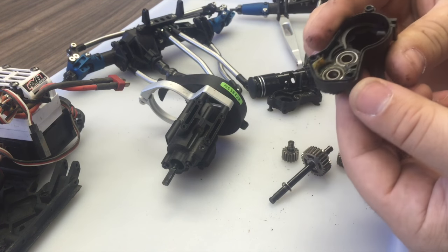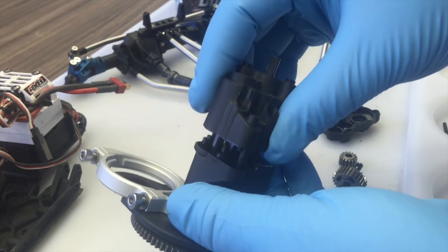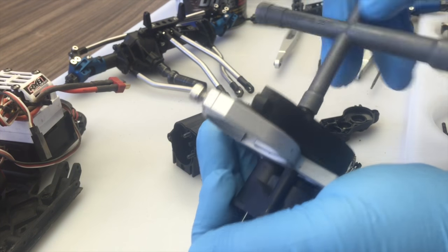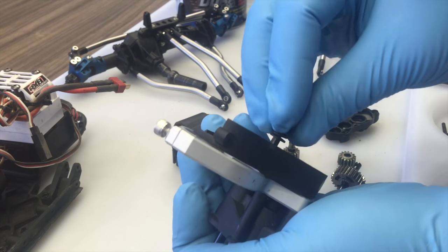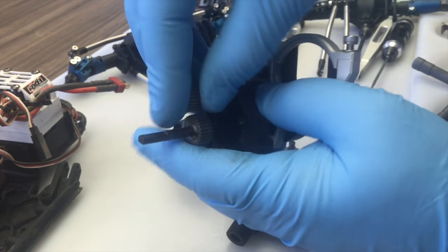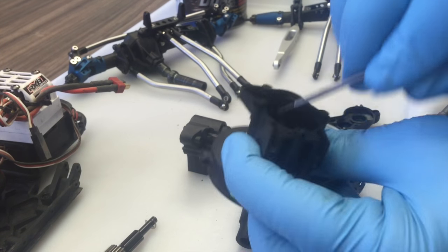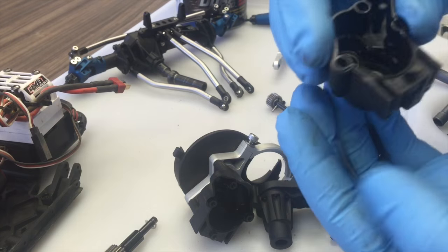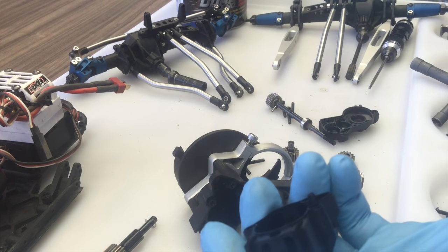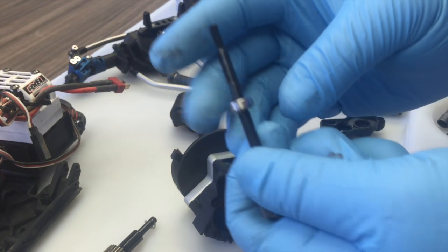I'm removing the bearings from the transfer case half with one of my hex drivers, just moving it around until it pops free. Once the bearings are all removed you can then remove the second half of the transmission case and pull those two halves apart - again, very little to almost no lubrication on those gears. Once the slipper assembly is removed we can remove the top shaft of the transmission, giving us access to the front bearing. I'm using an RR10 Bomber bearing kit from Fast Eddy's bearings to replace every bearing in this car in one package.